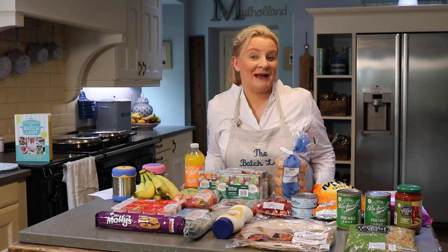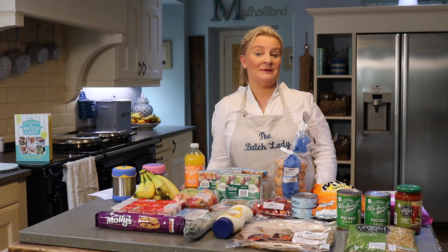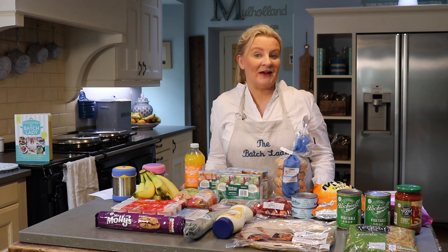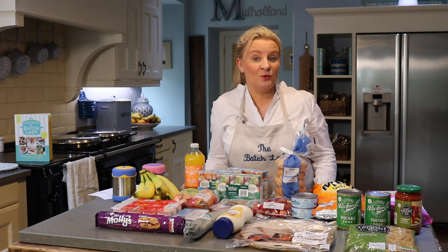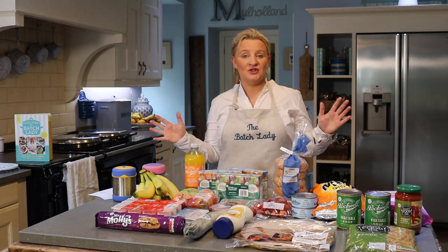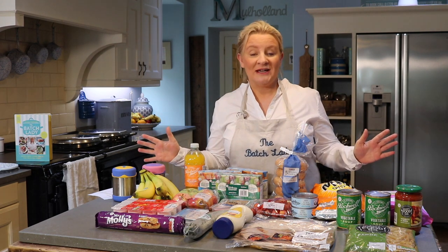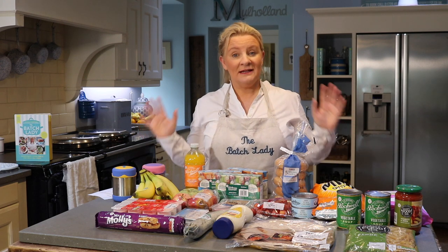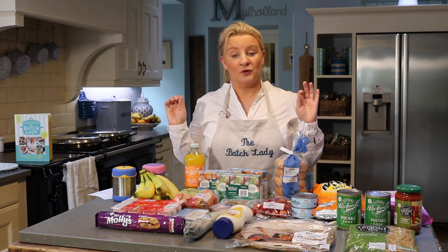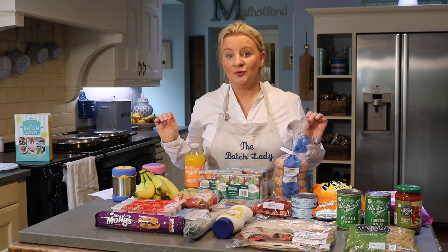Hi and welcome back to my channel, The Batch Lady. I show you how to make fast, simple homemade meals that you can make in advance, put in your freezer, and use whenever you want. In this video I'm going to show you a special on packed lunches that you can make for your kids getting ready to go back to school, or if they're already back at school. This is a plan for two children for two weeks.